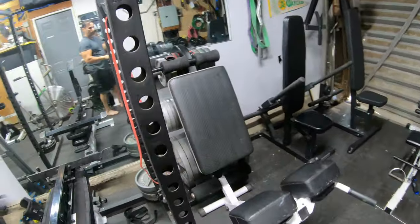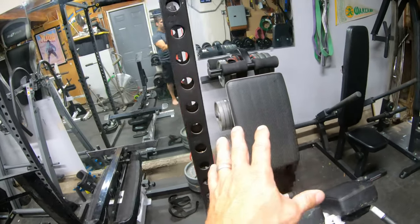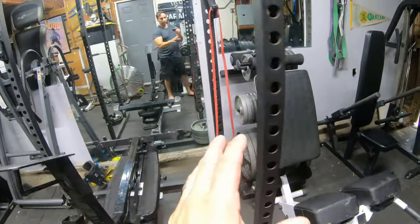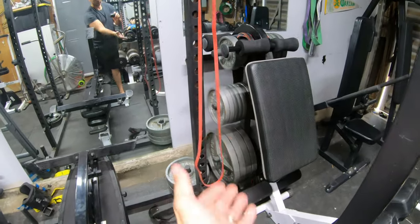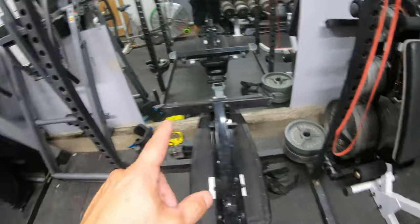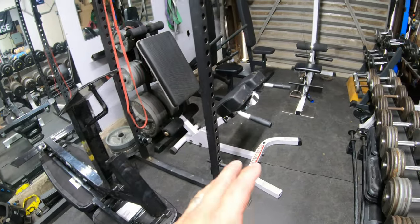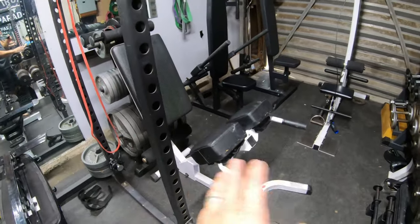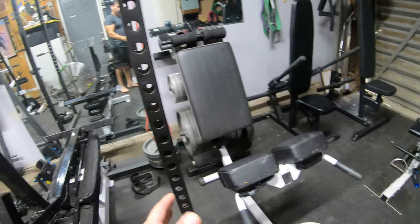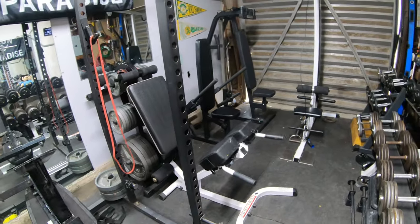Over on this side is another brand new piece of equipment — an ab bench. It's nice and small so I just stand it up when not in use. Behind it I have all my Olympic plates and a few more storage spots. The dumbbell tree is over there, and in front of it I have my hyperextension bench — still very usable. I don't even need to move it. If I need to use the squat rack I just scoot it over a little bit. This is what you have to do in a small space when you want a lot of equipment.